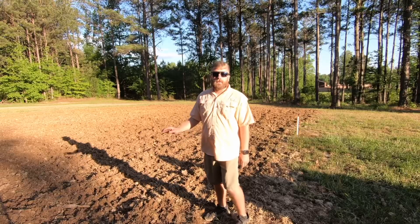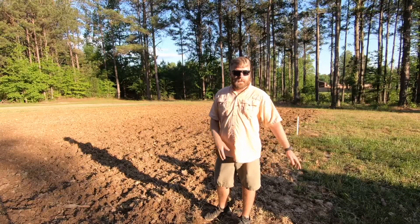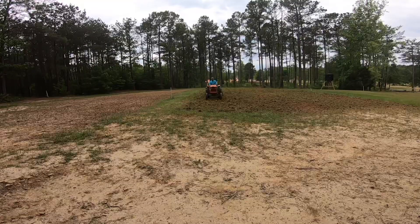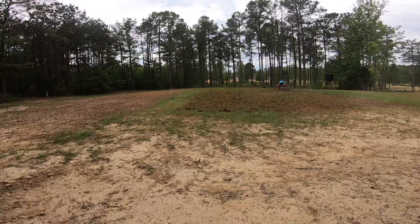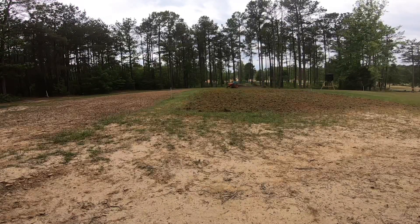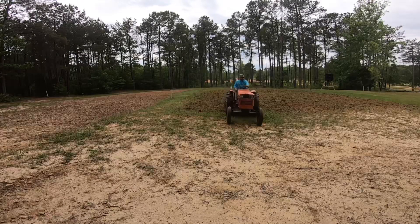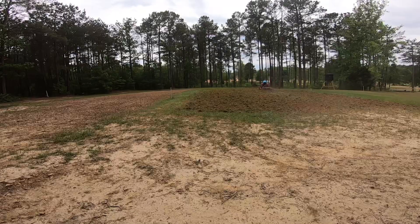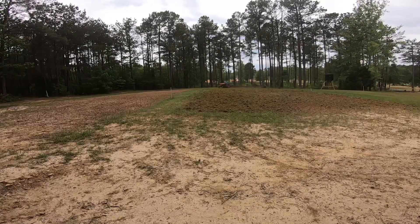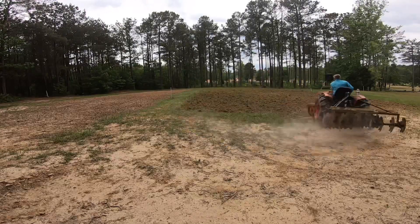Step three: once I had plowed the entire field, I hooked up my disc. I had to go over this about eight times. I only have a four-foot disc and a 25 horsepower tractor — it cuts, but it's not the best. We finally got it to the consistency we wanted, so I let this field rest for a little bit. I wanted to get it rained on and let it kind of die before I turned all my seed in it.